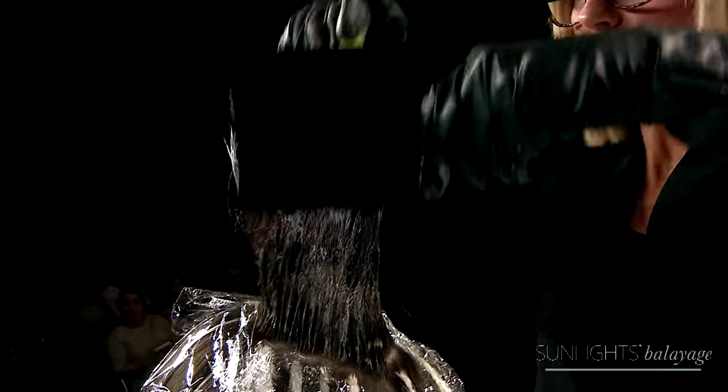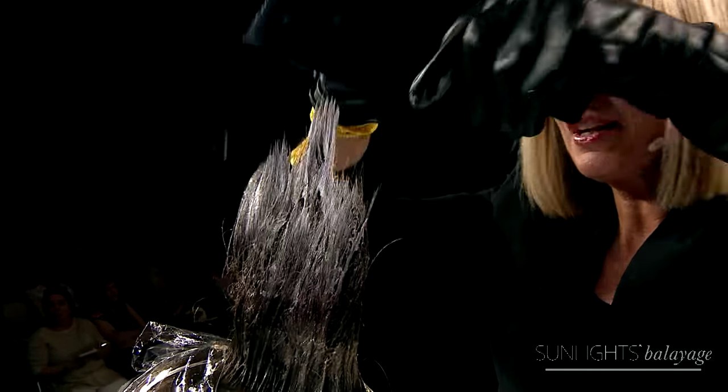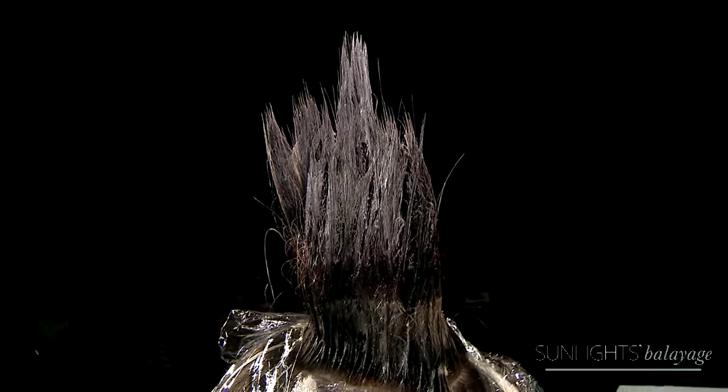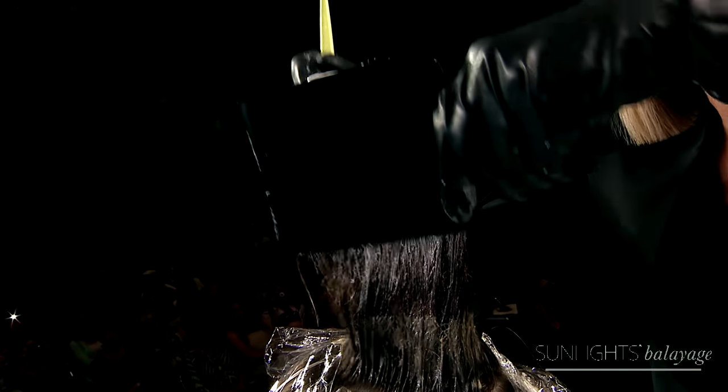So now I'm just minking onto the ends, and because I have all that teasing in there, you're going to see how this just creates a beautiful ombre-type effect in short hair.